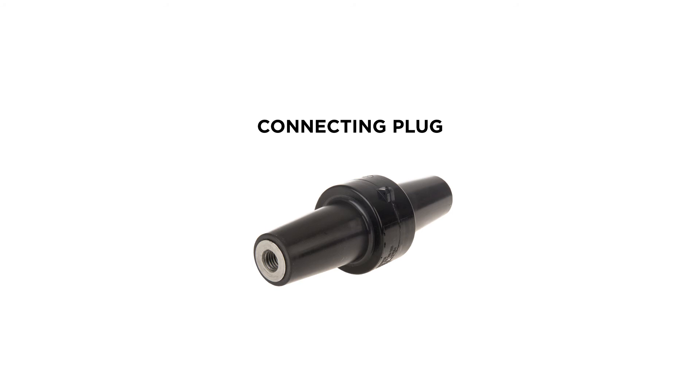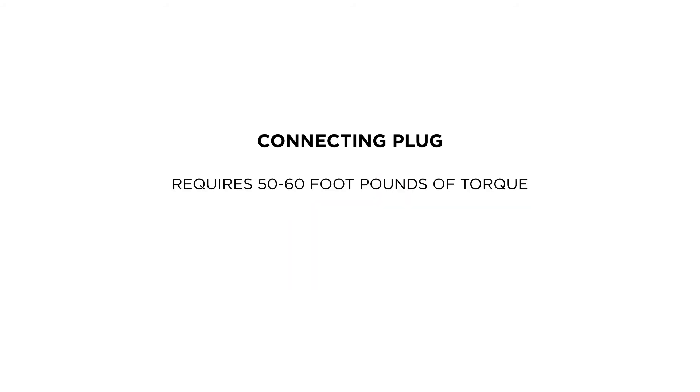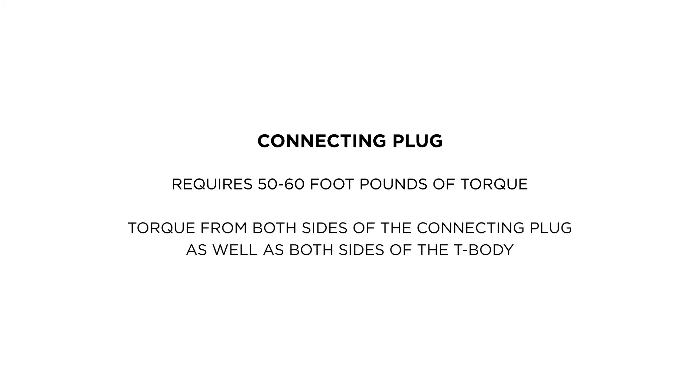Denton plugs have a 600 amp interface on both sides, so two or more T-bodies can be connected. Denton plugs require 50 to 60 foot-pounds of torque, and be sure that they are torqued from both sides of the connected plug as well as both sides of the T-body.